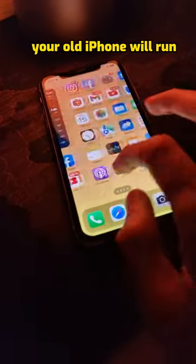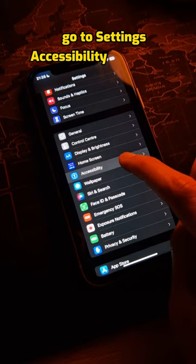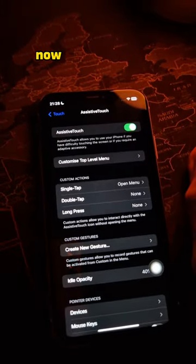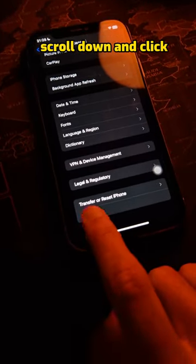With this trick your old iPhone will run as smooth as the day you bought it. Go to Settings, Accessibility, and choose Touch. Enable Assistive Touch, now go back to General, scroll down, and click Shutdown.